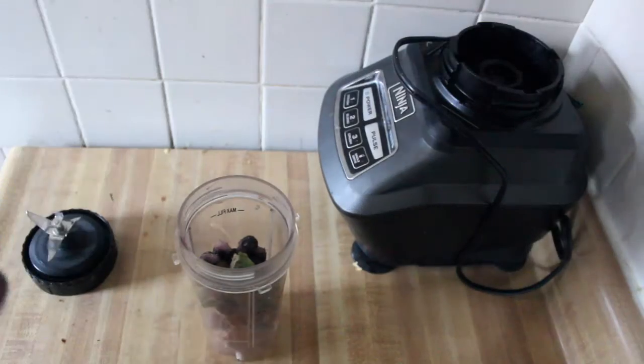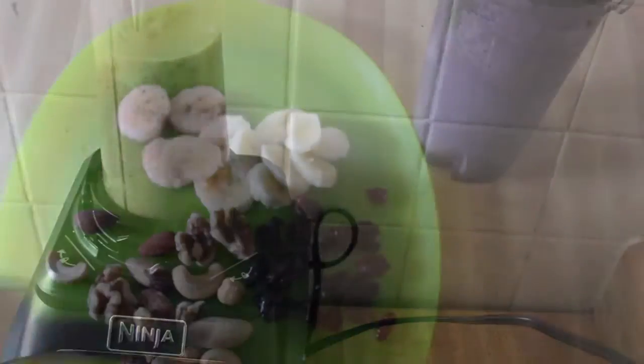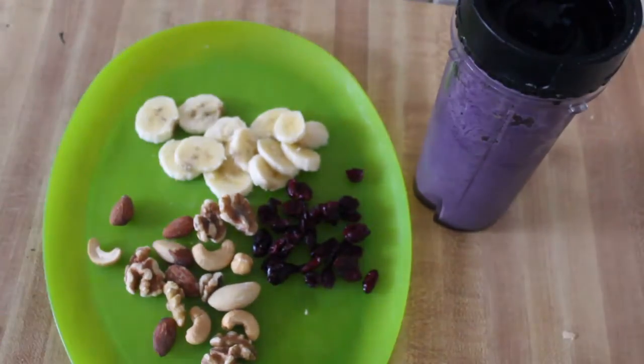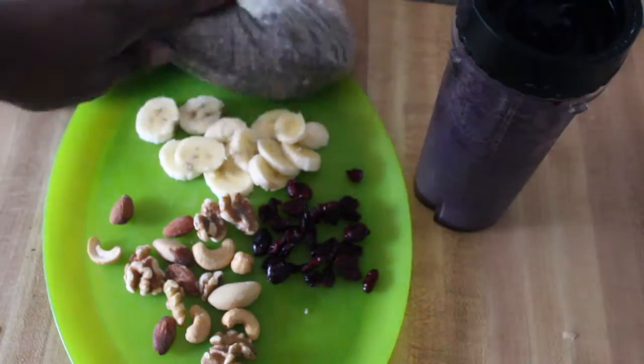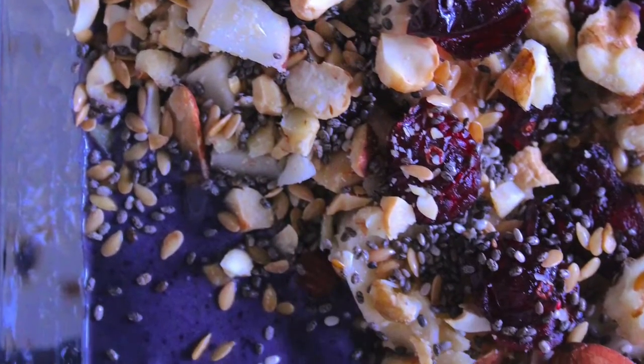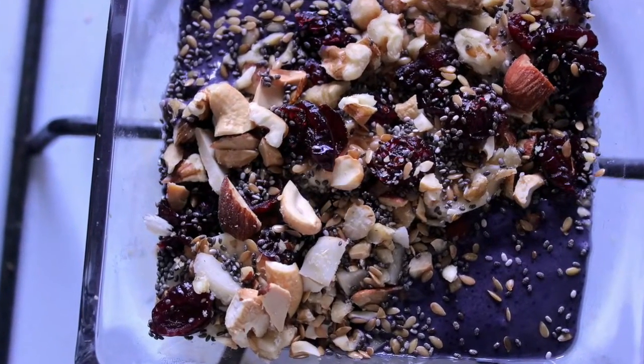You're going to put your smoothie in the blender, add your milk as always, and blend it. Then I set up my plate as I always do — I will insert pictures of how my plate looks with my seeds and stuff.